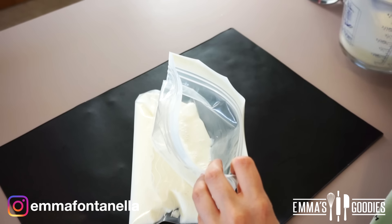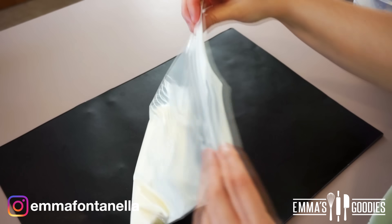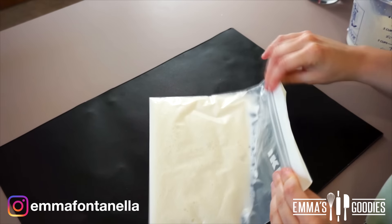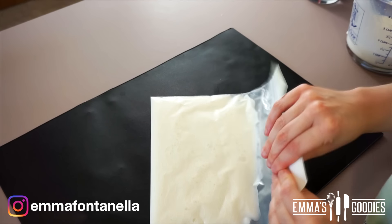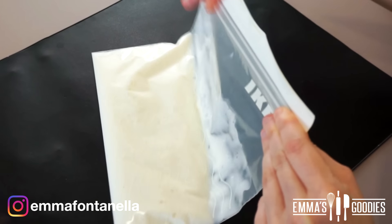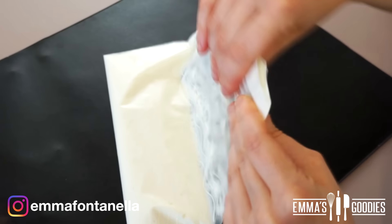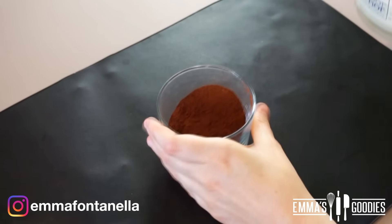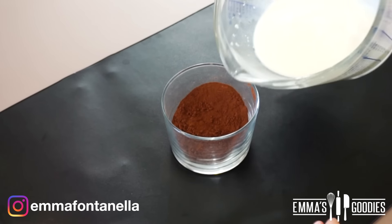You do want to use a good ziploc bag — if you have silicone ones, even better, because they're sturdier. Make sure they seal properly. I have reusable ziploc bags but unfortunately the zip doesn't close properly on mine, so just make sure you use any durable bag that closes properly. Pop this into the fridge while we make the chocolate base.